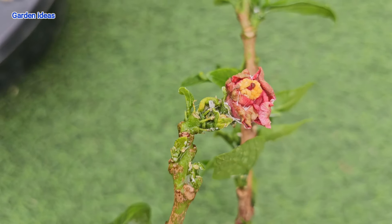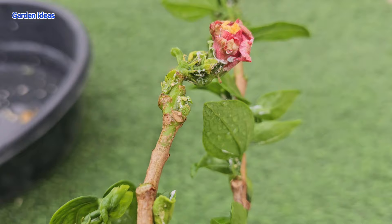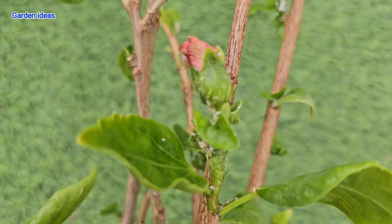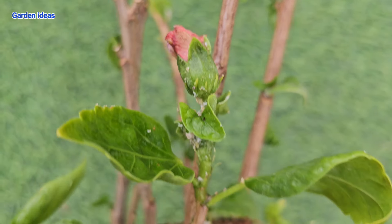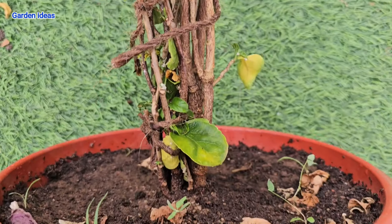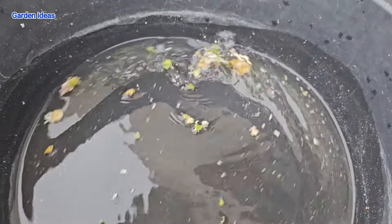Here you can see the result — after the water spray our plant looks clear, but we need more precautions. I will show you how to remove 100 percent of mealybugs in method number three, as even a small amount can create a large army very quickly, so destroying them completely is very important.